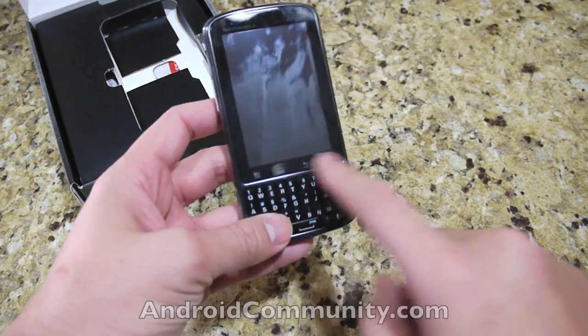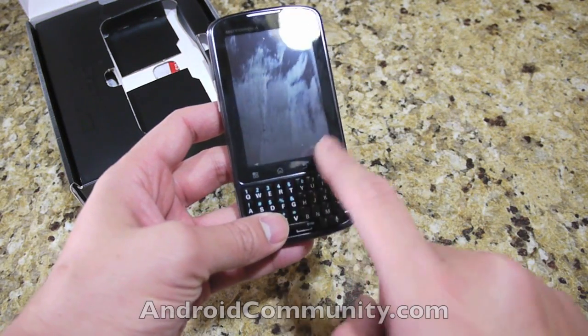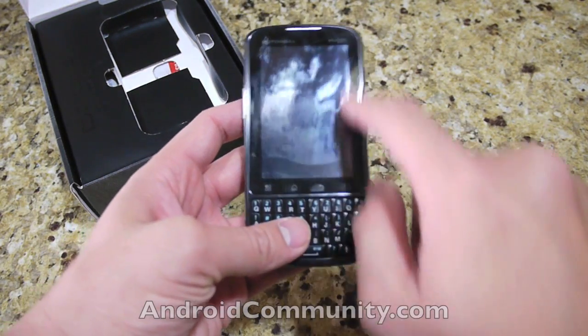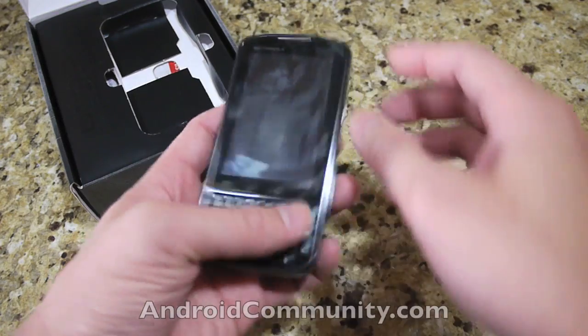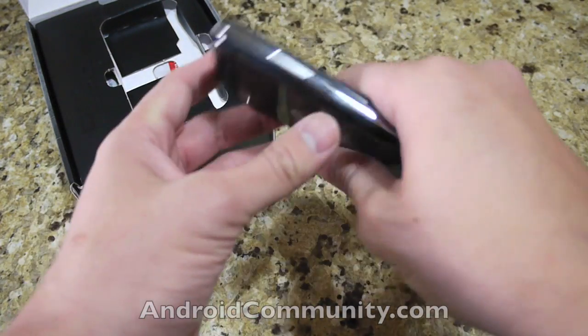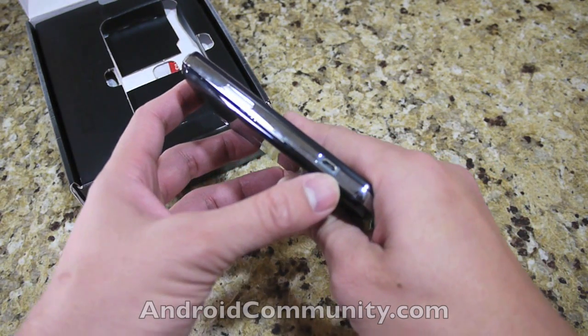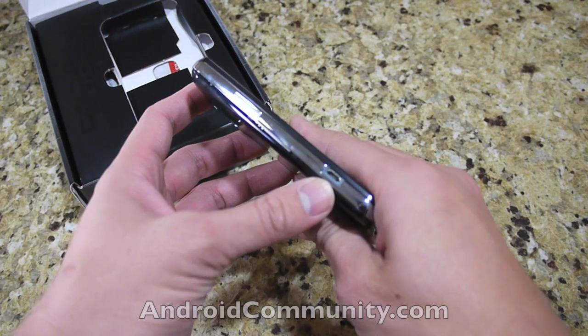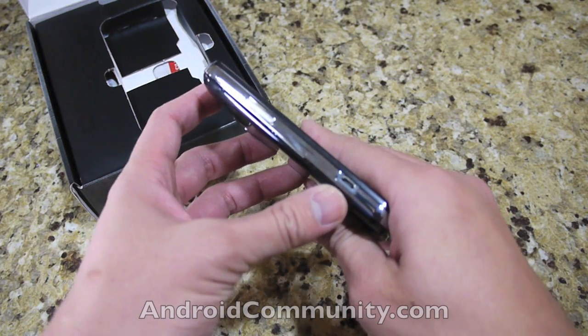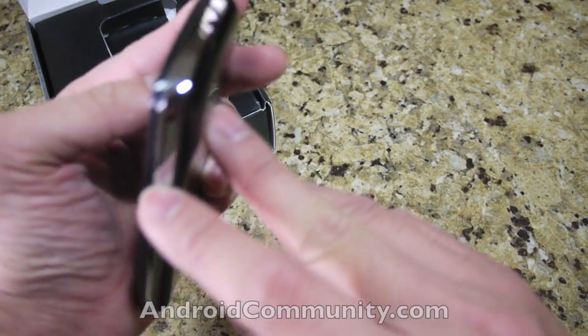There are four capacitive touch buttons: Menu, Home, Back, and Search. There's a 3.1 inch display. On the left hand side is a volume rocker and a micro USB port for charging and syncing.